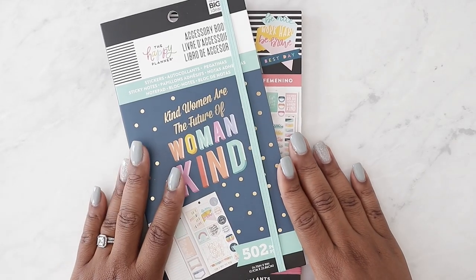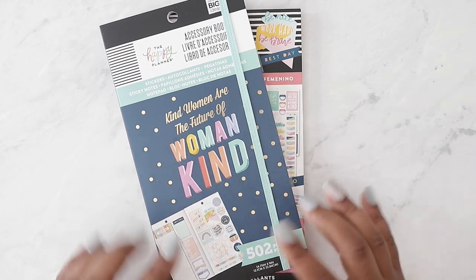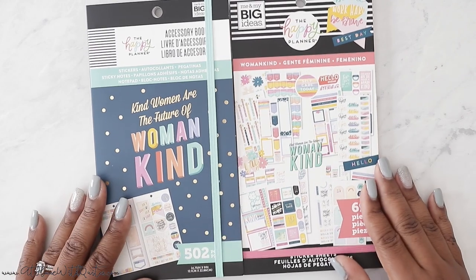Hey guys, welcome back to my channel. If you're new here, my name is Marquita. Welcome, so glad you could join me today. On this video, I'm going to be flipping through the Womankind sticker book and accessory book.